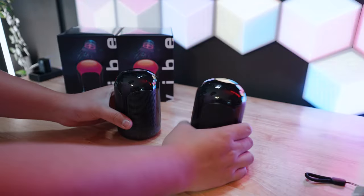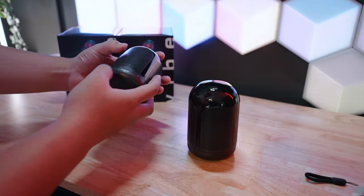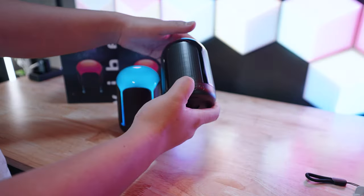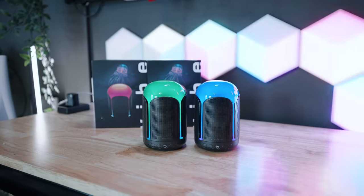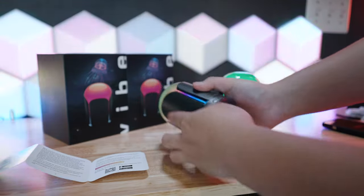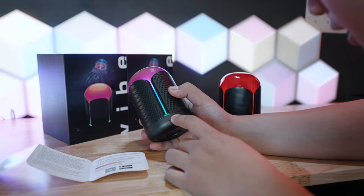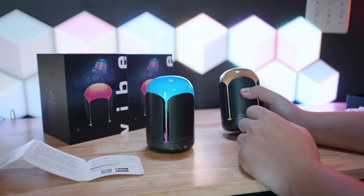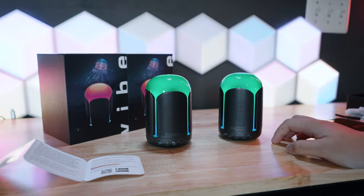These speakers are literally the size of my hand — it's crazy how tiny they are. We're going to connect them via TWS mode, which gives us the stereo option. You just hold this down, click it, and there we go — now they're paired together and we can run stereo audio.